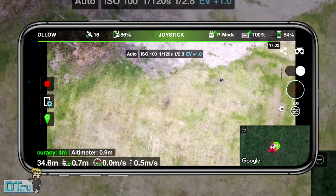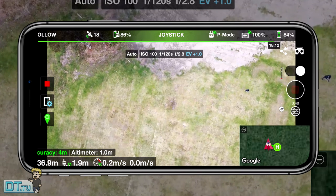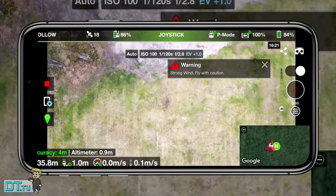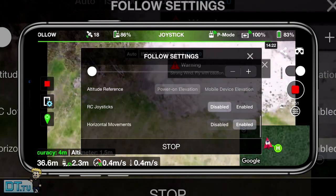I've also got some videos on the DroneLink follow mode as well as the DroneLink software. Check those out — they'll be in the description below. Go to the channel, check it out, and let me know what you think. If you've got any ideas for other tests I can do with follow modes or active tracking modes, definitely let me know.